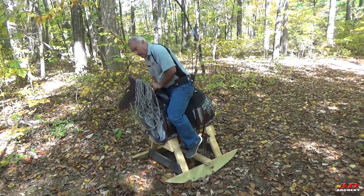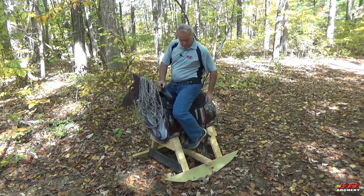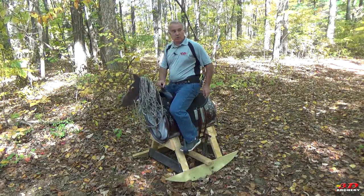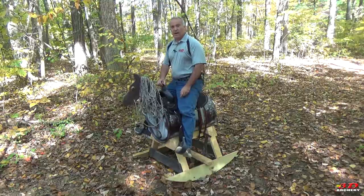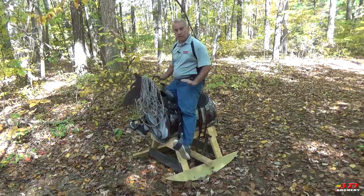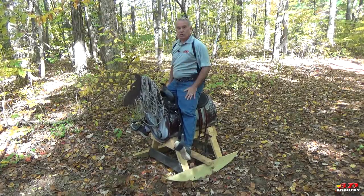The stirrups are a little low for me personally, but I prefer stirrups because then you can kick your feet out just like you do when you really ride a horse — toes in, heels down. And that's how you shoot.